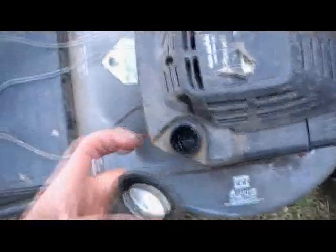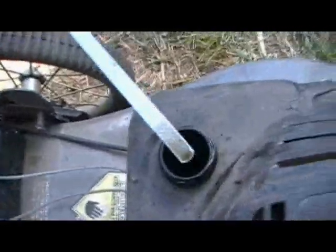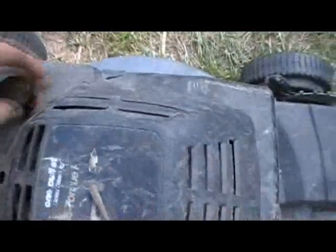That still works. Varnish — it's gonna need a carb cleaning, unless it's full of gas. And the oil doesn't look too bad, but I'll change it. Not bad.